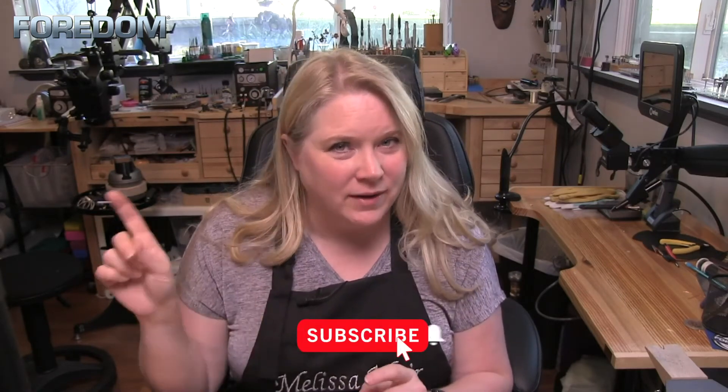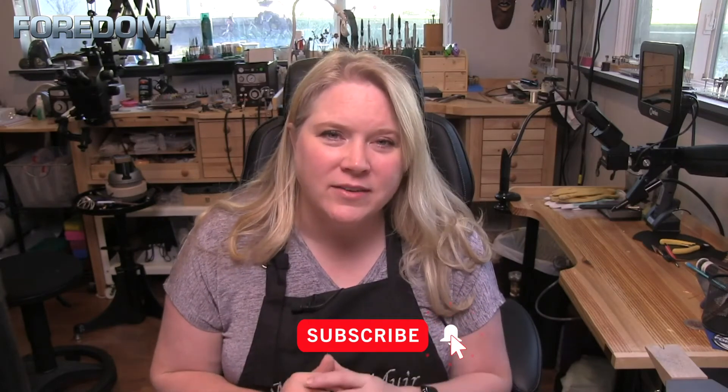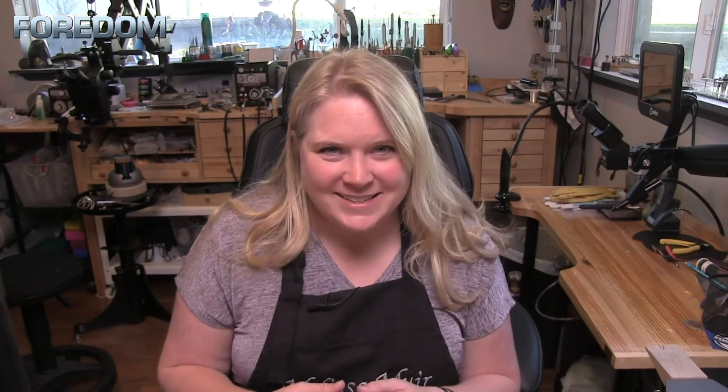If you like the videos make sure you give me a thumbs up, subscribe and hit that bell — mark it so that you receive all of our notifications and don't miss any of the videos in this series. In our next video we're going to continue with the polishing and I'm going to show you a few other accessories that I use to help make my process very quick and easy. We'll see you guys next time.